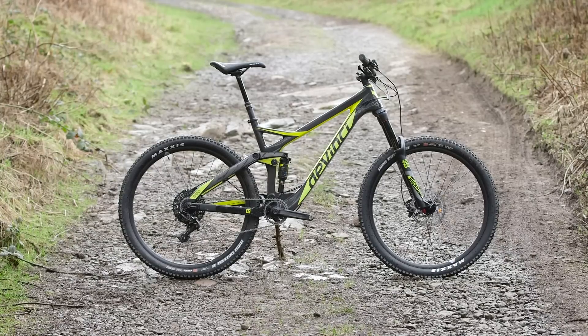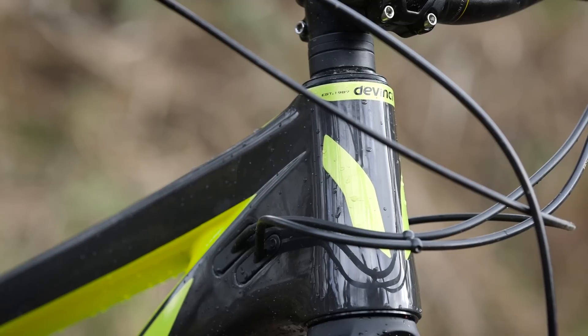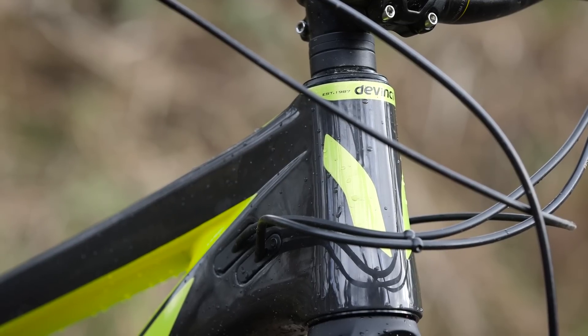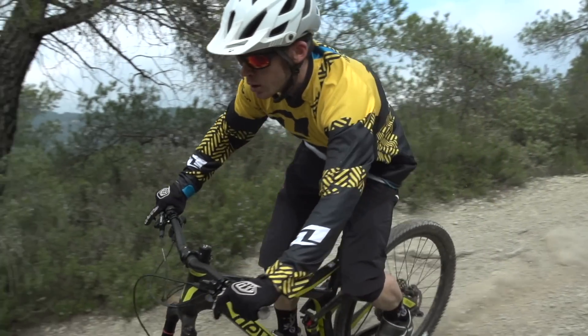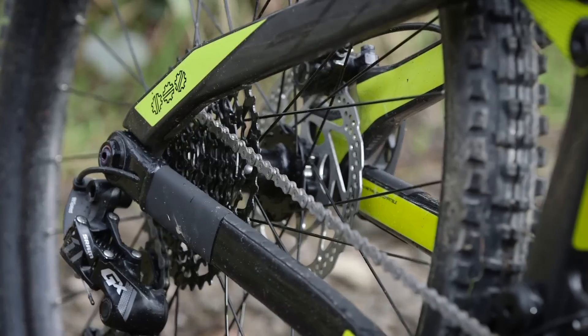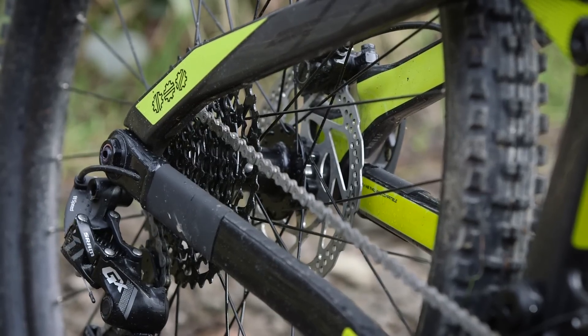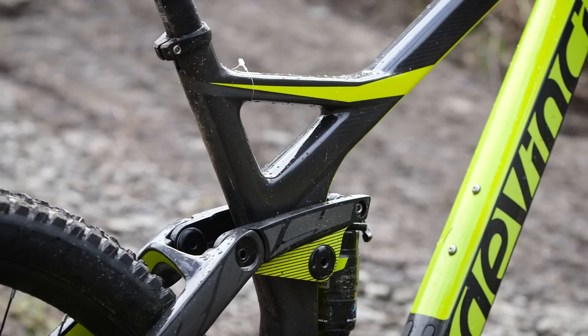What we have here is a 140mm trail bike with a 150mm fork up front. It's one of the few full carbon bikes in the test and is based around Dave Weagle's split pivot design, giving a really stable platform for pedalling but also performing really well when the trail points down. It also features boost spacing — 148mm at the rear — and comes with a lifetime warranty for the carbon frame.